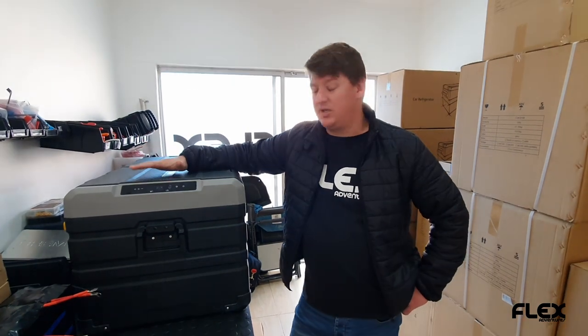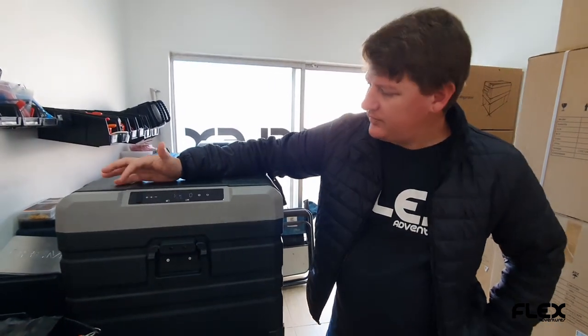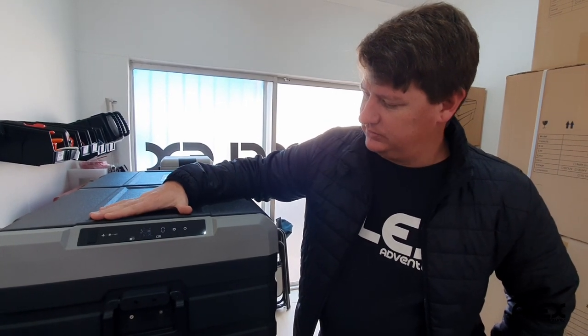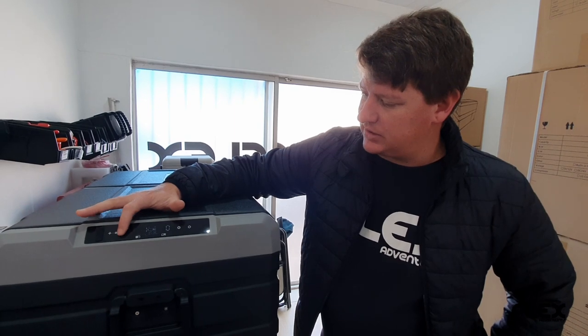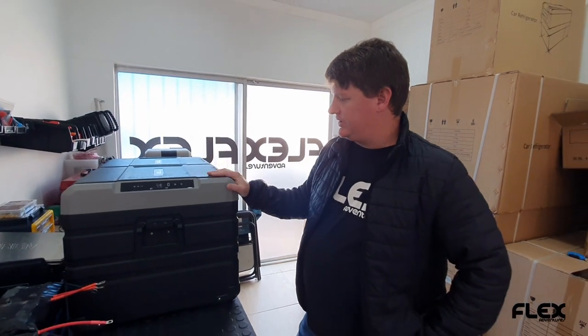Hey guys, so today we just want to chat about our new TW series. You can see the new ones — they come with the USB jack and they have a little battery there, so you can see the voltage is fairly low. This fridge is currently running and we can even adjust the temperature down. It's running at five degrees, so let's put it on zero degrees. The pump will start up just now.